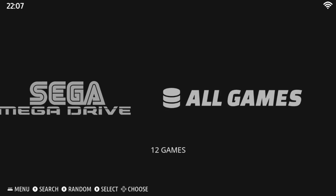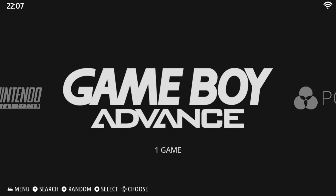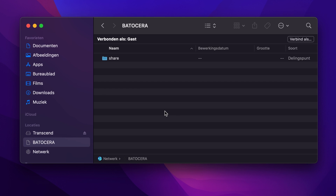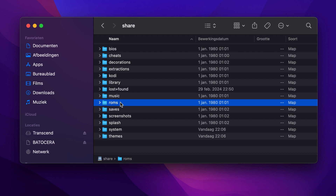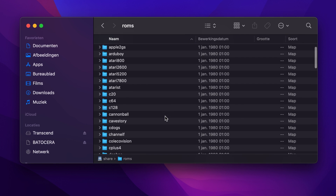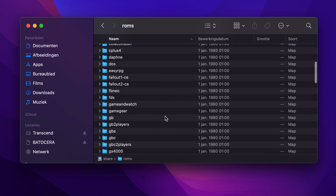That's a lot better. Putting your own games on the system is pretty easy. Batocera will show itself as a Windows share called Batocera. Inside, there's a ROMs folder with subfolders per system. Just copy your ROMs into the corresponding directories and you're ready to go.